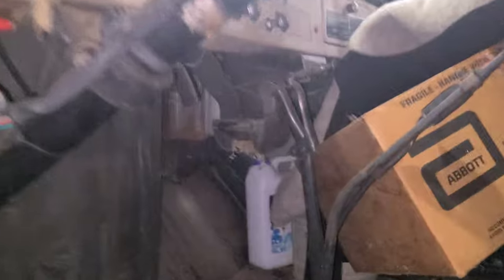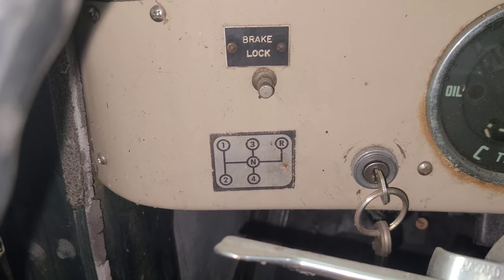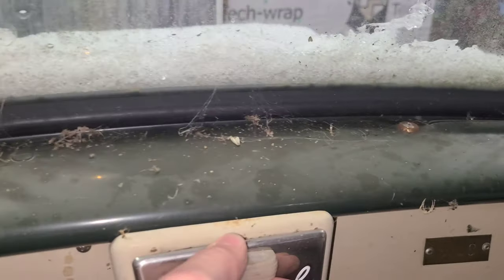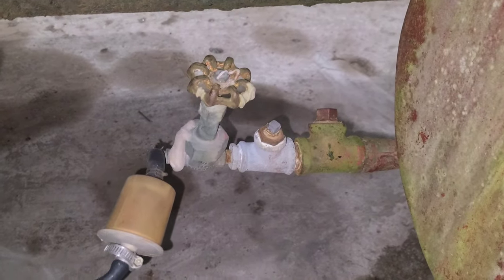I think we'll look inside. I don't know if there's any critters in here — that's what they all say. Oh, this is pretty neat. 4-speed. Oh, and a 2-speed — 4-speed with a 2-speed rear axle. That's pretty neat. Very cool. Brake lock — for burnouts. That's OSHA approved.